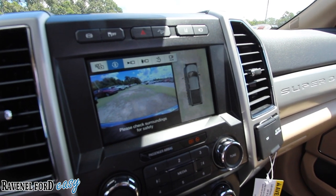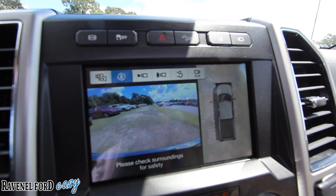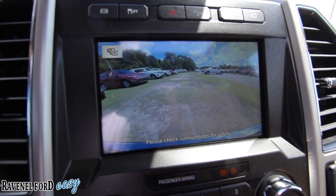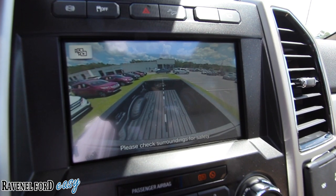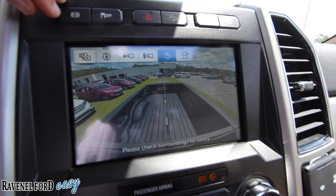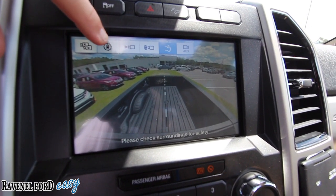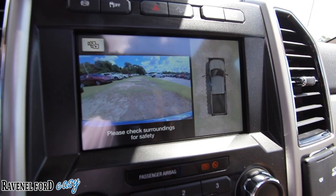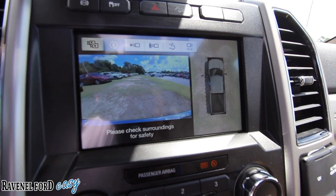You've got your cameras with different views — there's a wide angle, looking down into the back of the truck which I really like, and there's an auxiliary input if you want to hook up a camera on the back of your trailer. The 360 view is my favorite for normal driving and backing into parking spots at the grocery store, the mall, or at work.